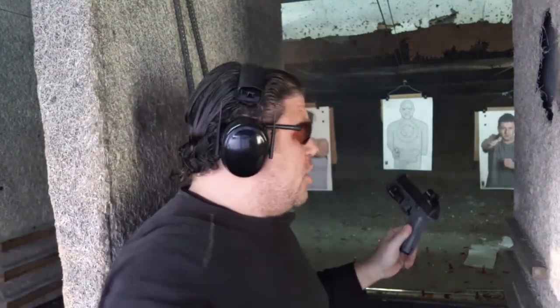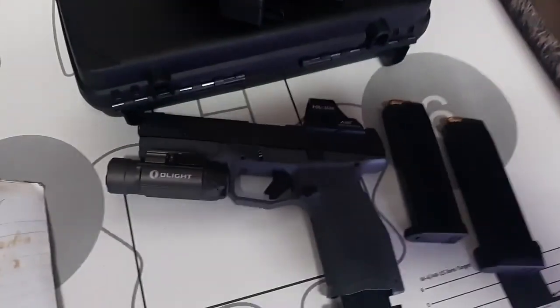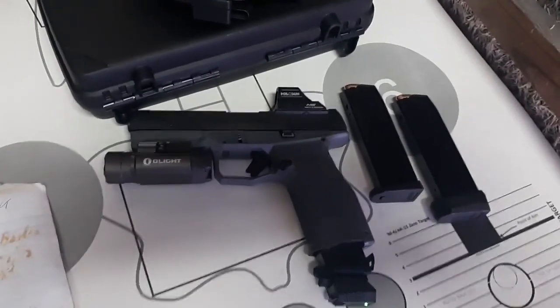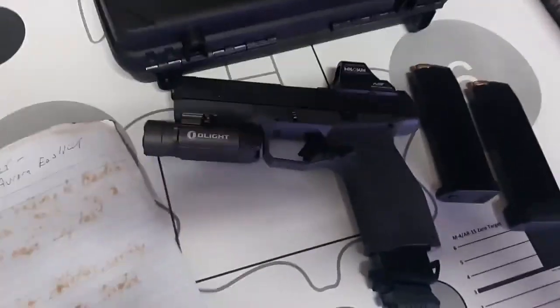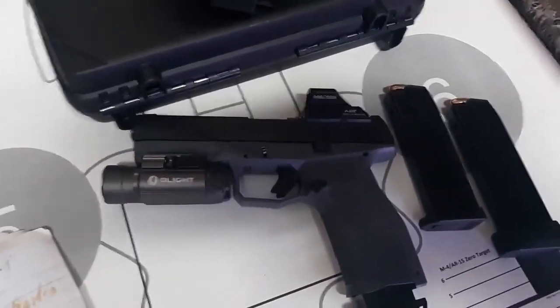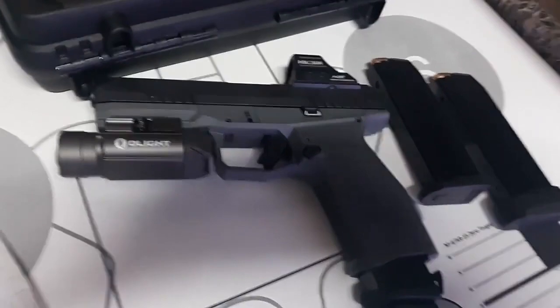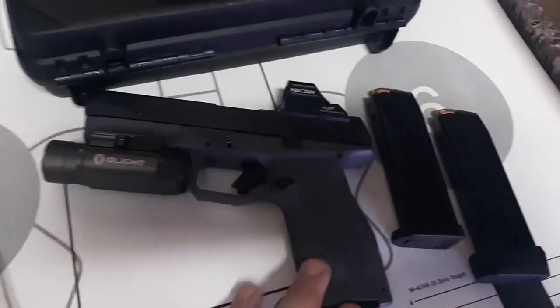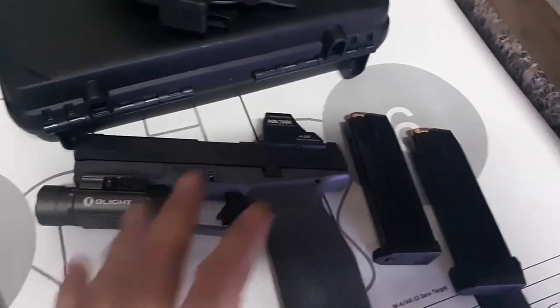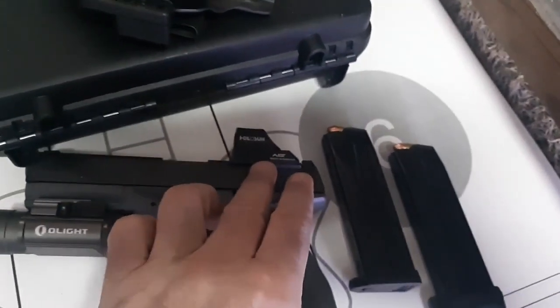ARex Delta Gen 2 L, ACSS optic — good stuff guys, I got a triple review for you today. I am so excited. Sorry about the lighting, but you can see other pictures. I got the A-Rex Delta Long L Gen 2 — I've already done a primary review. This thing is awesome: four and a half inches, thinner and lighter than a G17. The G17 MOS comes with five optics plates. I got the latest hottest pistol, reviewing it before all the big channels. My buddy's pistol — we did an initial review without the light and the optic, but today we have it with the PL2 and the brand new 507C.